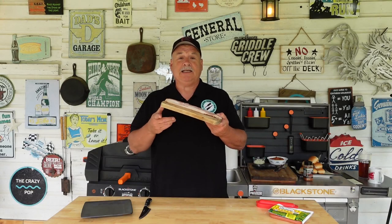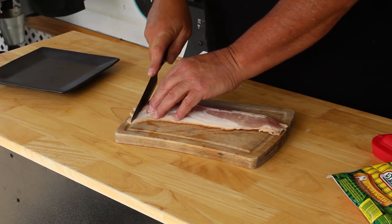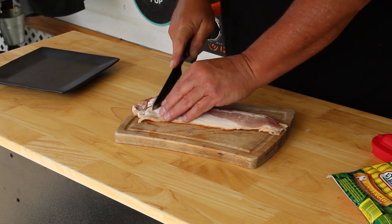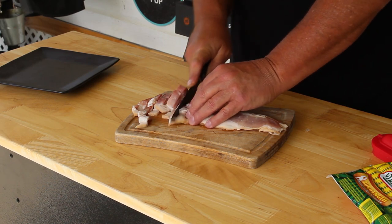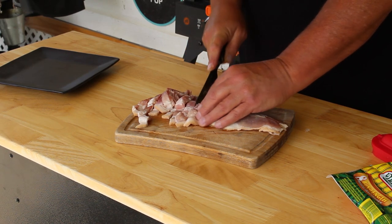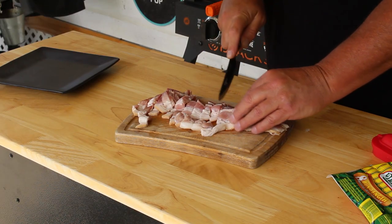While the griddle's heating up, let's prep some of this stuff. We have some bacon here — you can throw it on the griddle and fry it up then chop it, but I'm going to cut it up into small pieces first and let it fry that way. I've got four pretty good slices of thick-sliced hickory smoked bacon. Because it's bacon — who doesn't like bacon on a hot dog?